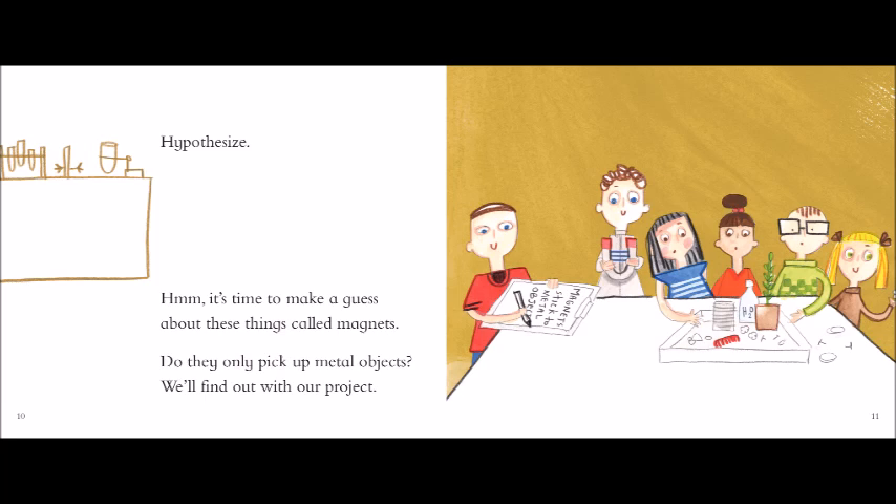Observe and question! Hypothesize! Experiment! Collect data! And conclude! Observe and question! The scientific method is for you, because that's what scientists do.